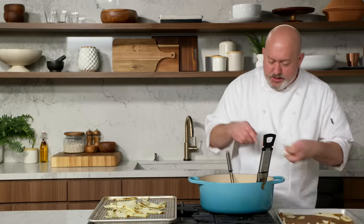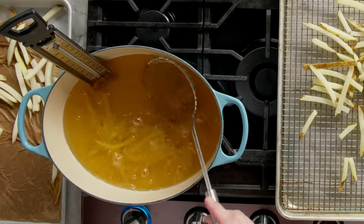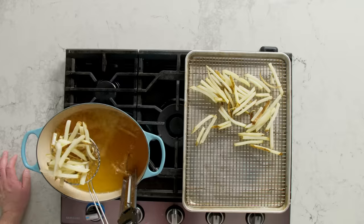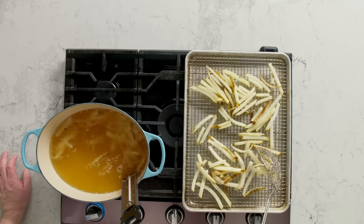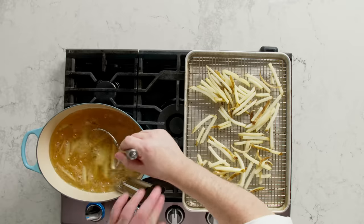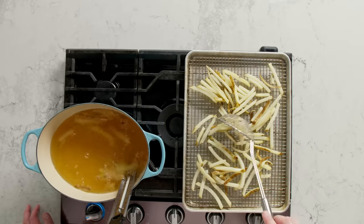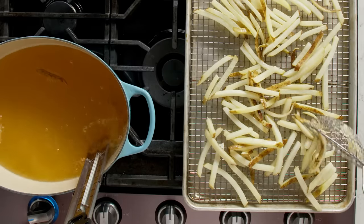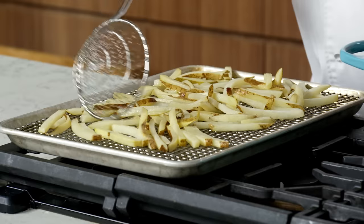Second batch going in. The reason I'm doing two batches is if I put all the fries in at once, it's gonna bring the oil temperature down way too far, and my fries will start to get soggy and oily. When you take these out of the oil, you want to try and keep them as flat as possible, because these will continue to cook once you take them out. You don't want a huge pile of fries on top of each other, because the ones in the center are gonna cook while the ones on the outside get cold — try to keep them in a single layer.